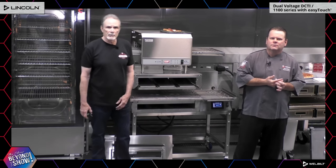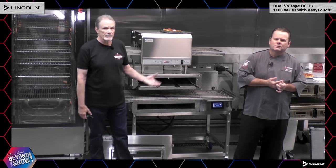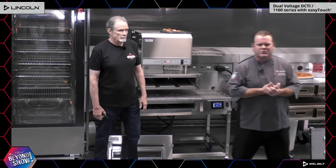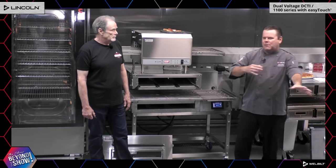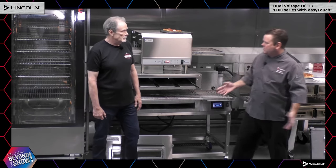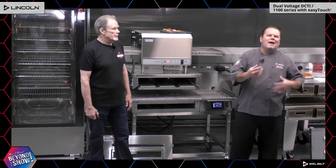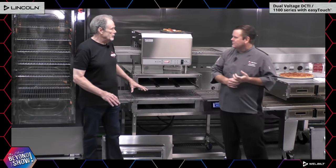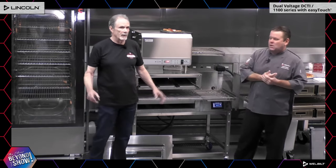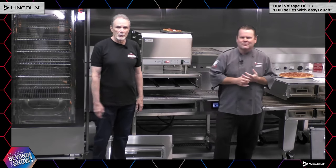Final question: Can I use the same time and temperature for all my products? The great thing about the Lincoln Impinger is the half-pass door — so you can use the same time and temperature, but use one end of the oven for some products and the half-pass for others. It adds a large amount of versatility. Nothing has changed with the cook times — the oven is absolutely amazing, and the new controller just makes it even more amazing.